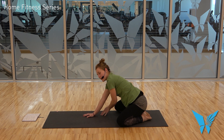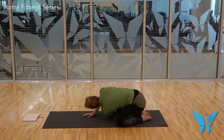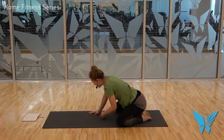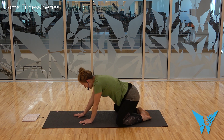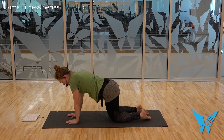On an inhale, raise the left arm up and to the left. Exhale, thread it underneath you — rest on the top of that shoulder, the left temple — and extend the right arm up overhead. Exhale, draw the right hand back towards you; inhale, press into the right hand and untwist. Then walk it back out to your tabletop.